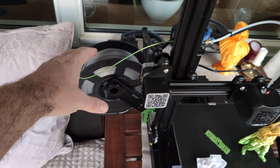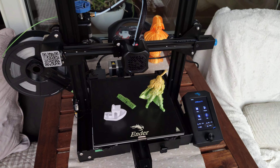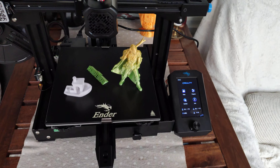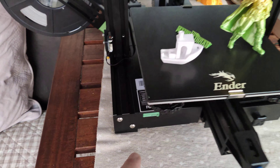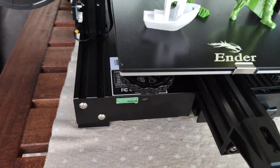There's no filament sensor and no auto-leveling, but you can easily add those features because this printer uses Marlin. It also has an SD slot and USB.